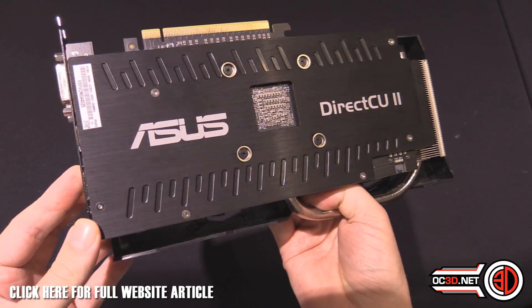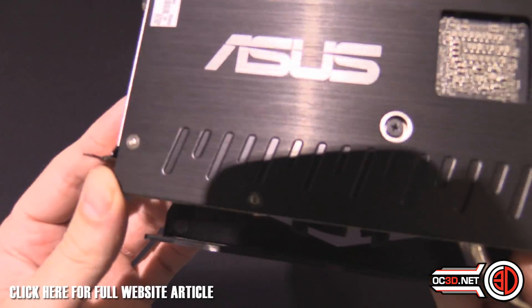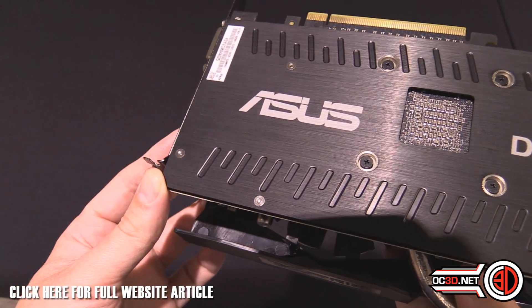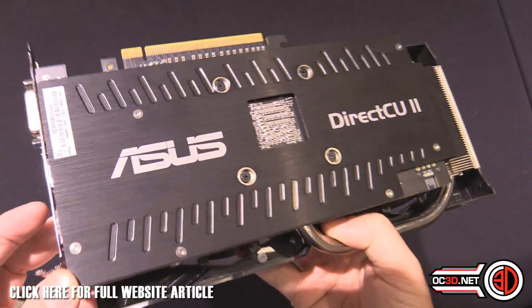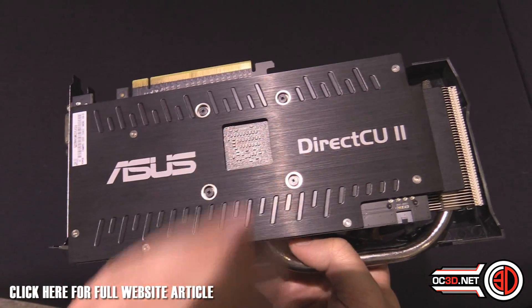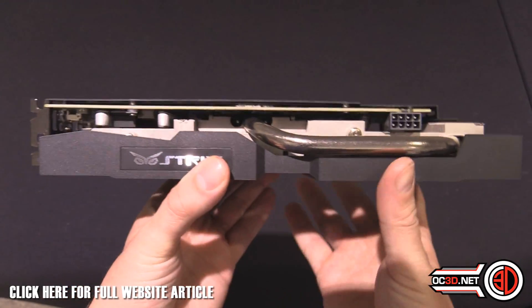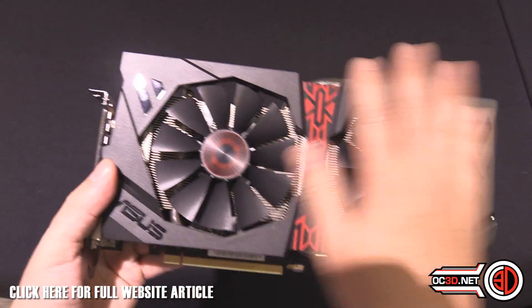That backplate — I actually really like it. You can see the little indentations in the back; I think it's a really nice touch. Obviously it's good that we've got the writing the right way up — you'd be amazed how many times that doesn't happen.